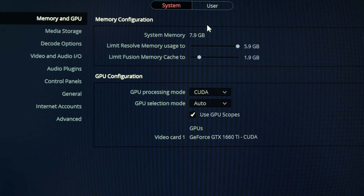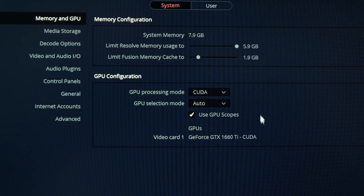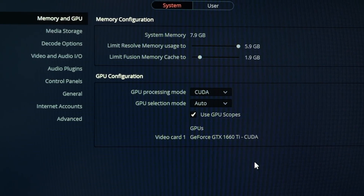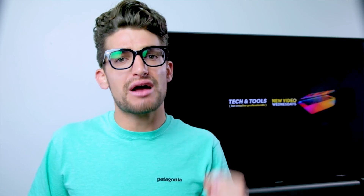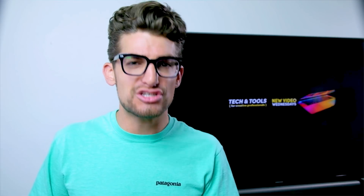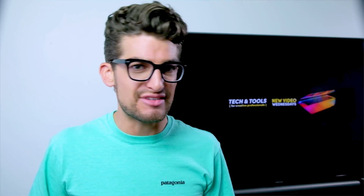Concerning the DaVinci Resolve export times from the Legion 5i, I ran the test multiple times switching GPU encoding settings on and off — those were the best export times I could get. I noticed the RAM was topping out at 95% usage, so 16GB of RAM would help a lot with DaVinci Resolve. I also ran a rendering test in Premiere Pro: the Legion 5i renders 7,240 frames in 5 minutes 2 seconds, and the A15 does that same render in 3 minutes 37 seconds.